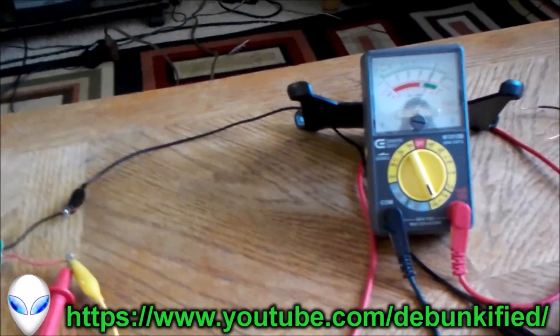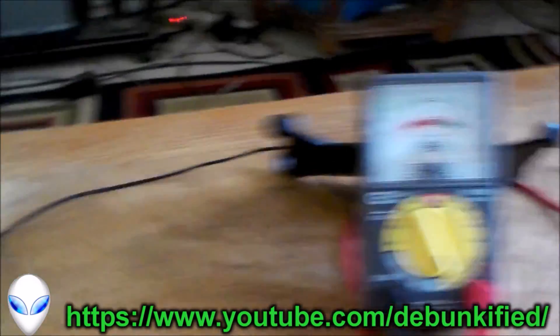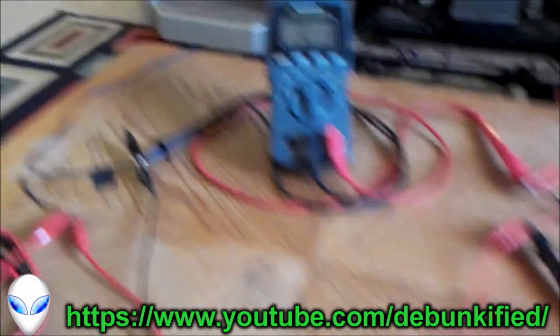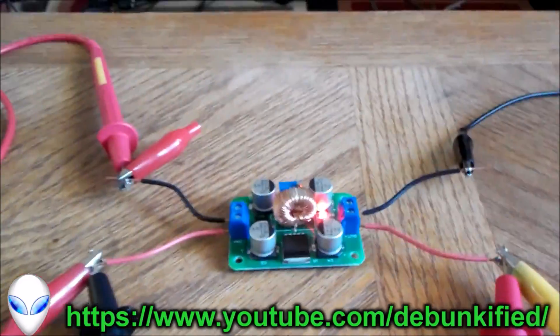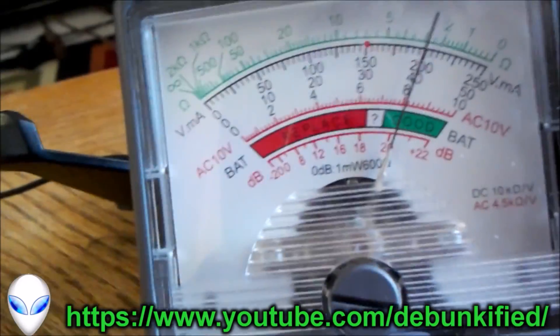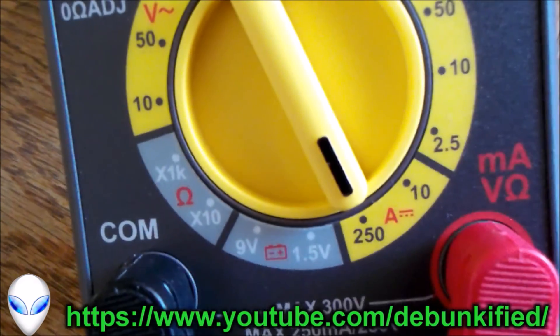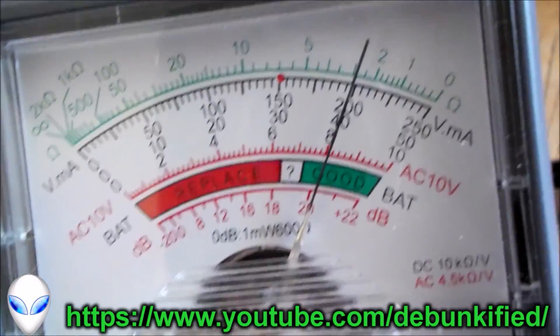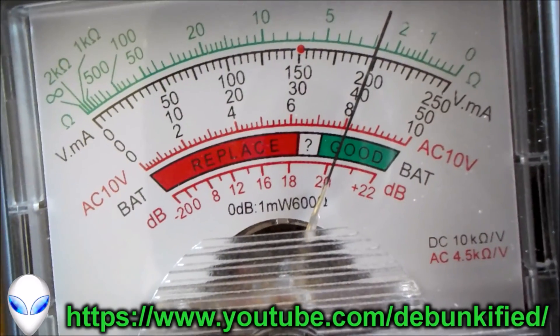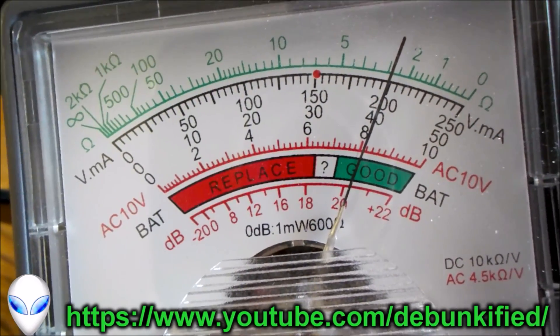I have now swapped out the output digital meter reading current with an analog meter, and as you can see it's still reading a high output current. I had to tune this down so I wouldn't blow my analog meter. Here I'm reading about 200 milliamps of current coming out — there's the 250 milliamp range, so I can't go over that, that's why I tuned it down so I won't blow the analog meter. It's reading pretty much what the digital meter would read, and it's still higher on the output than the input. So this is the input current, the input voltage, the output current, and the output voltage.